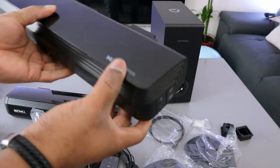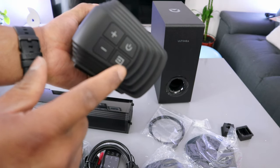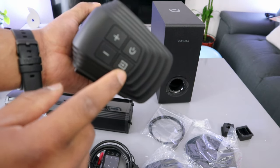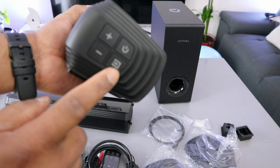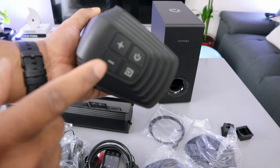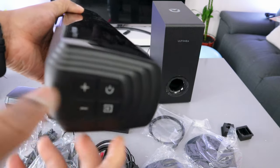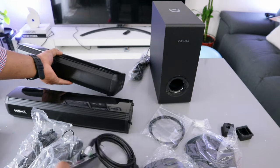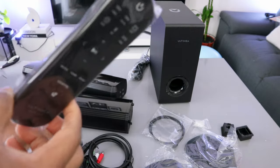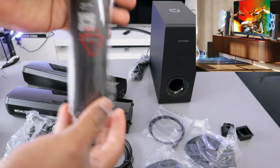From this soundbar you can switch it on and off. This button here is the input for you to select HDMI or optical. This plus button is to increase the volume and minus is to decrease the volume. You can switch it on from here and control it, but the remote control is included — you just need to put in your own battery.